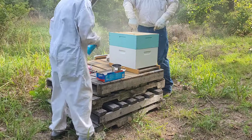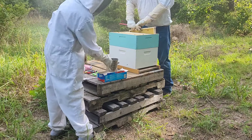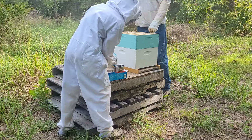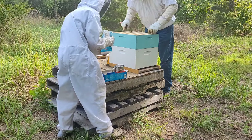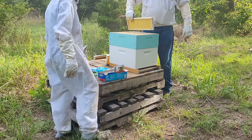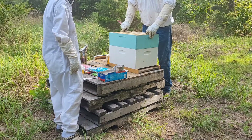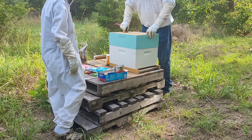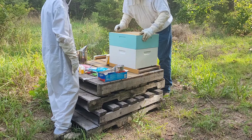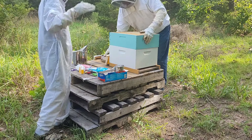You can put some powdered sugar in there. We've got a little flour sifter, so I'm going to put some powdered sugar in it. So all of these frames don't have anything on them — we're not going to powder those because there's no bees on them. We do have some bees coming up here. I don't think we're going to do anything with this top, because there just ain't hardly any bees in there.